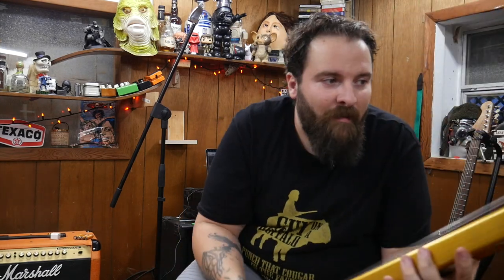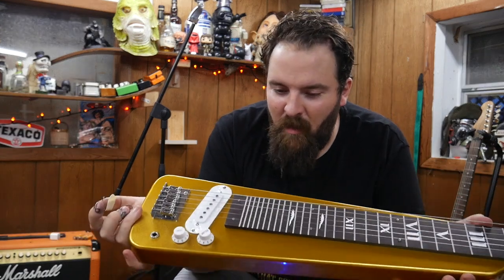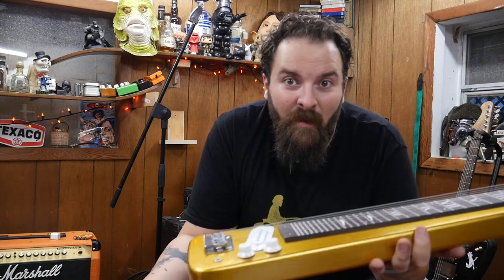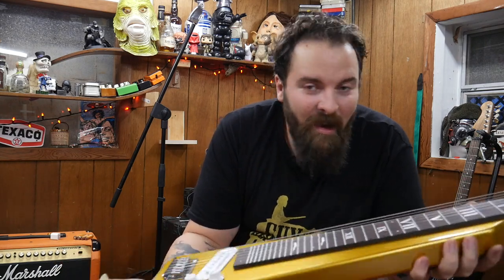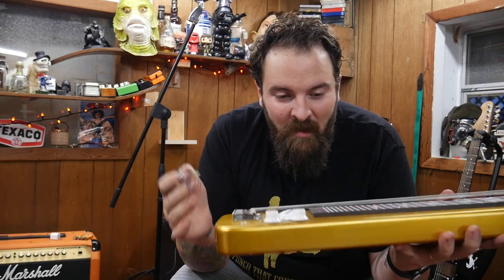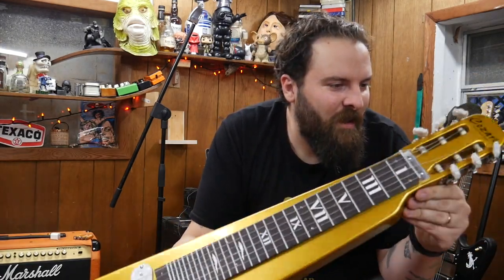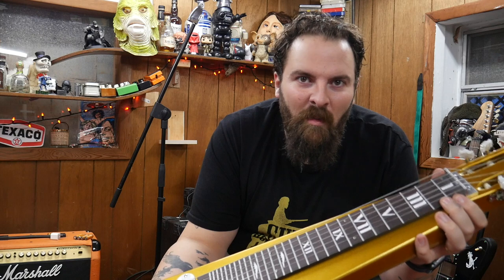It's so much fun. I have to say, if you have an opportunity to get one of these — I paid $40 for this. I had to make the nut for it, obviously. But they're so cheap and so much fun to play. I've just been sitting down here messing around for 15 to 20 minutes and I was able to come up with that neat little thing. Get one of these. Find one. They're cheap, they're fun — it's just something that's good to give yourself a challenge and learn how to play something new.